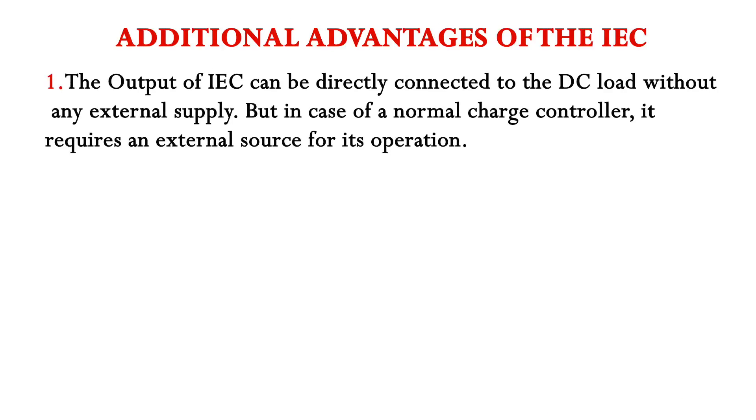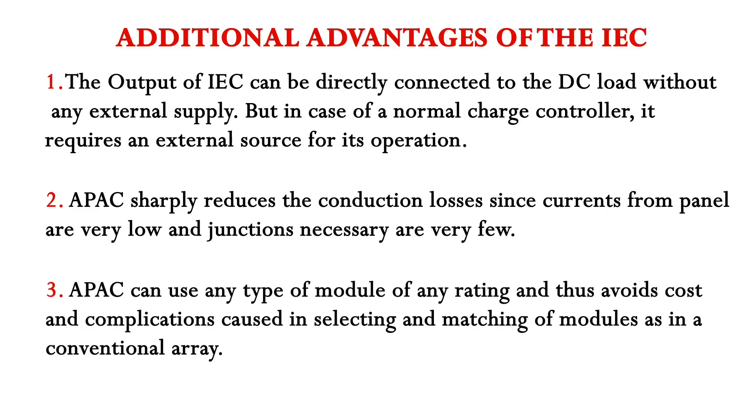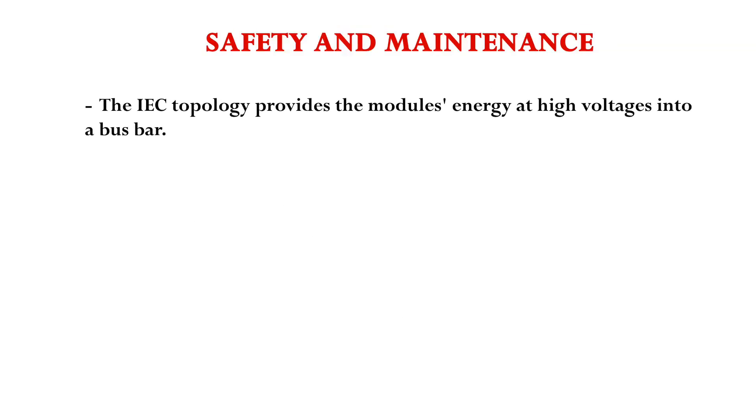Below are additional advantages of the IEC. Here is how safe and easy it is to maintain.